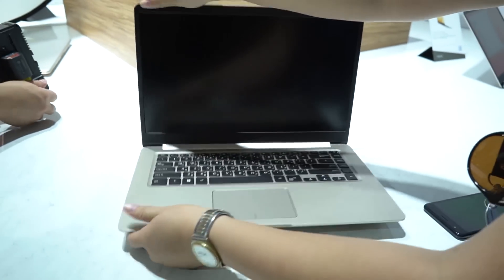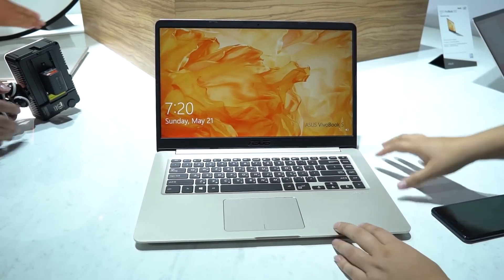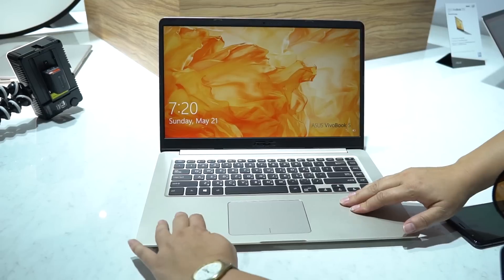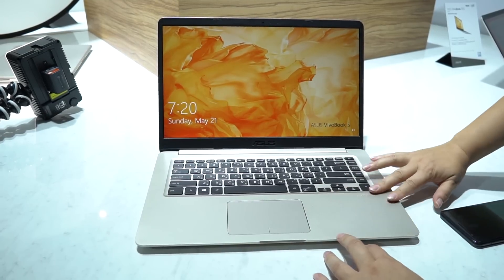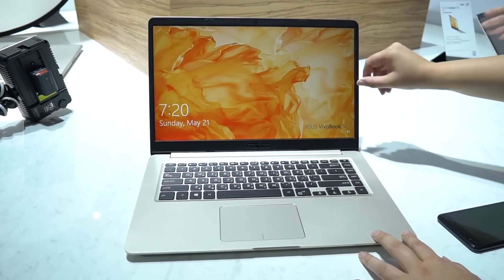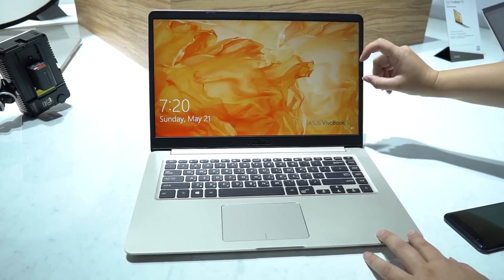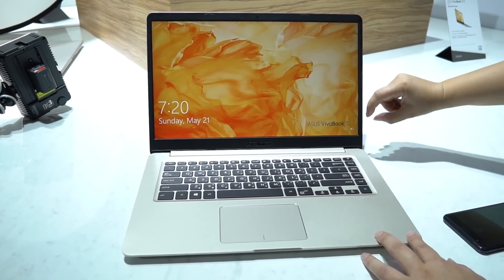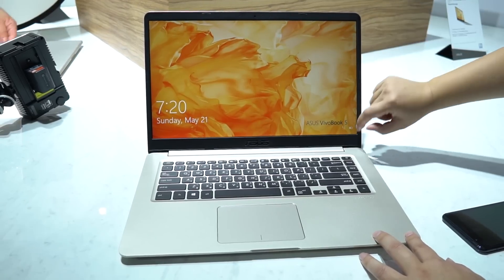So my first impressions of the VivoBook S: for $499 we are seeing something that is really nicely built with a good quality finish and thin-ish bezels on the side. This was actually one of ASUS's main problems in previous years — their budget devices just had big bezels — but they've moved down to this NanoEdge technology on everything they're making.